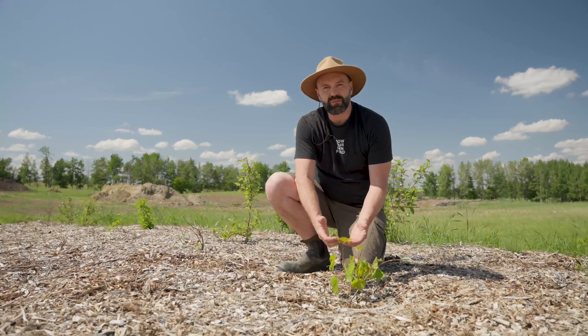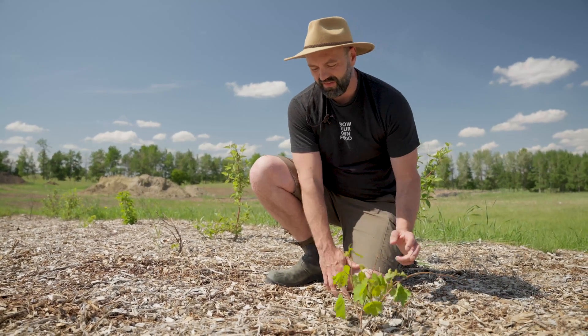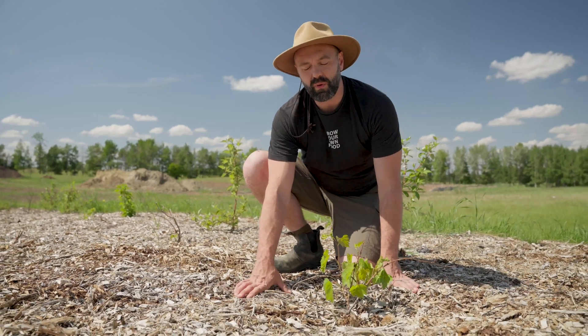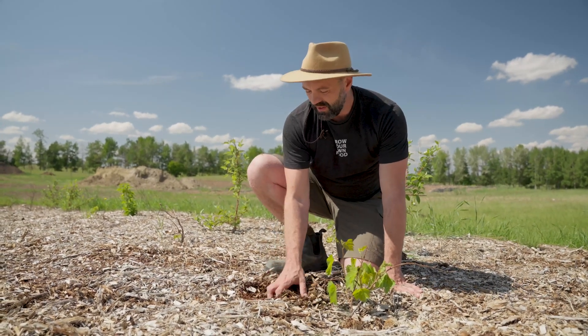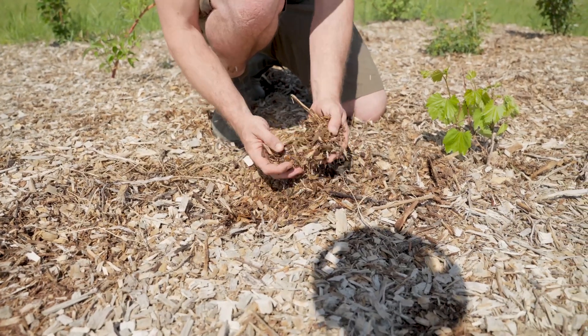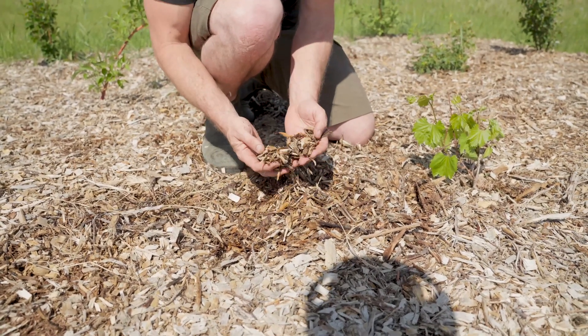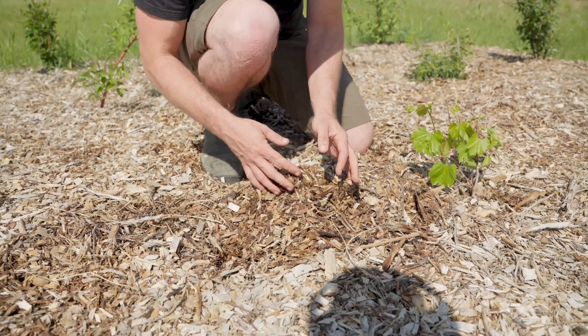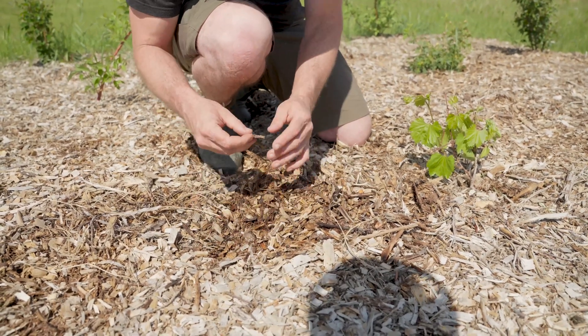This grape has just come out of dormancy and you can see it's actually got some little baby grapes on it right here. One of the most important things for perennials is making sure they have the right friends, and the right friends for perennials is fungi. One of the ways we can grow fungi is by surrounding these perennials with wood chips. Wood chips are very inexpensive or free sometimes, and one of the things that wood chips harbour is fungi.